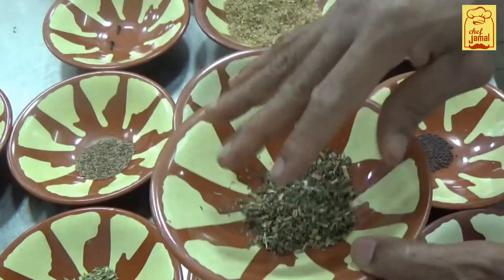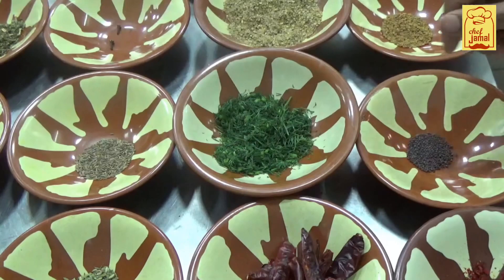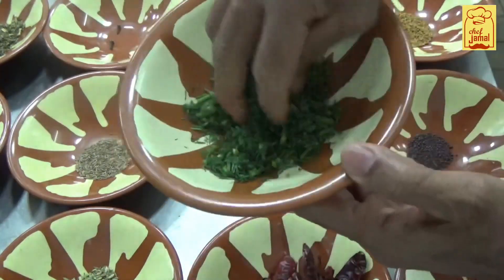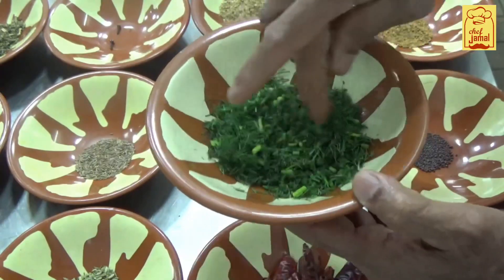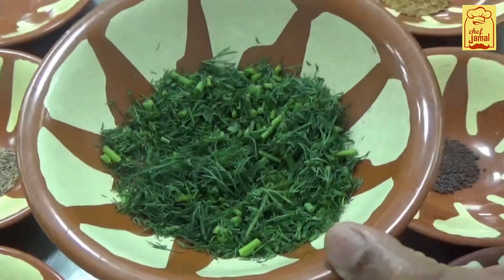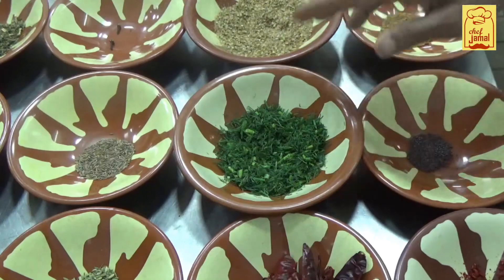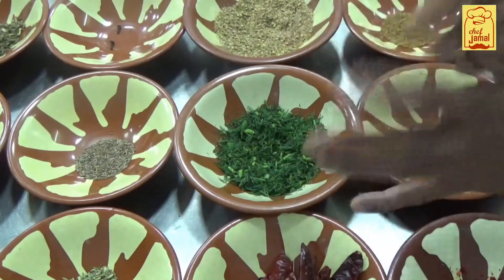I'm going to add the nut. It's not the nut. I'm going to add the nut in English and then the Arabic shall be. So we will go to the local store and we will go back to the store. Here I will go to the store and see how it is going. We will take a full burnt glass.